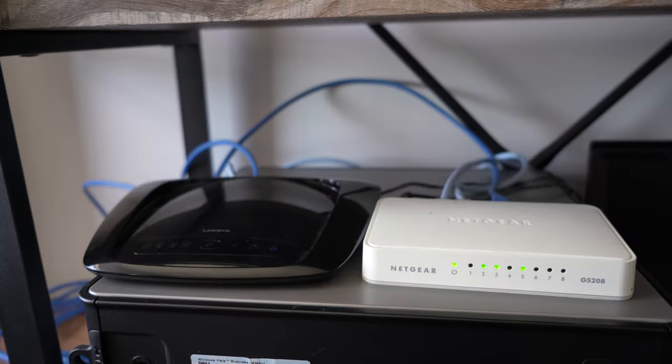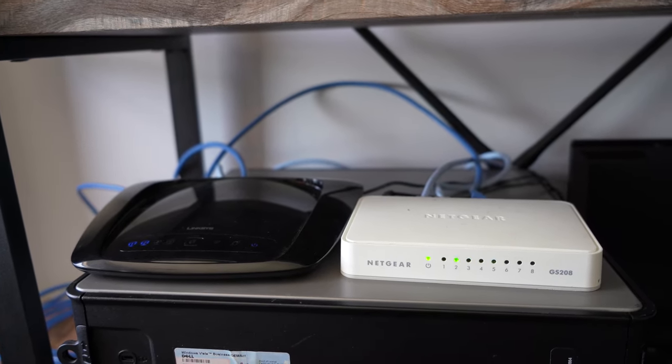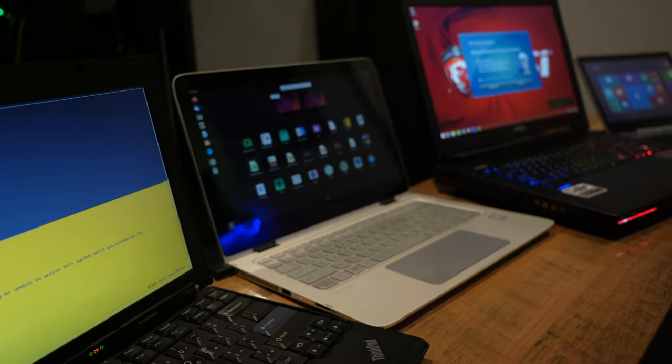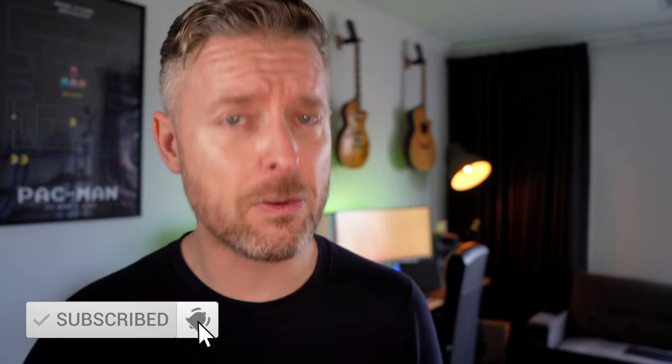When I started building home labs, I didn't have a lot — just computers laying around, small five-port switches, my main router coming in, and a few desktop computers. That was enough to get started. So start off small. Go and pick up the Asus Store NAS — link is down below in the show notes. Remember to subscribe by clicking on the bell button so you don't miss out on anything. Until next time, we continue talking about all things tech — we'll see you on the next video.